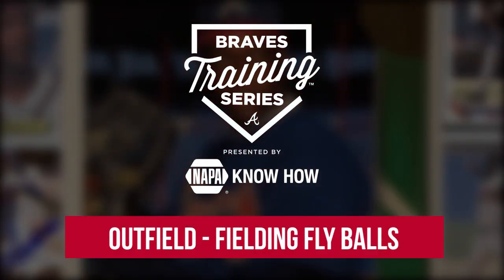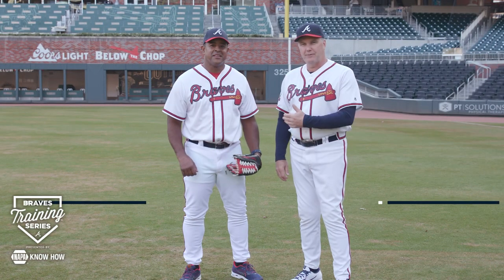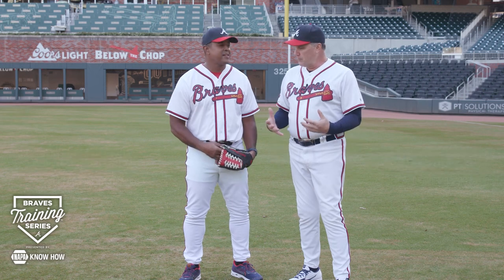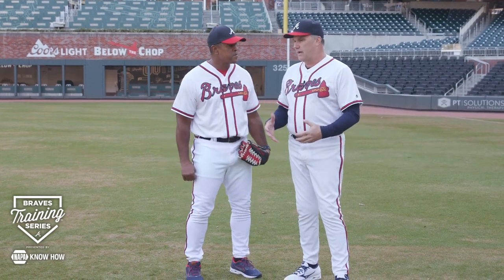Hi, welcome back to the Braves Training Series. I'm your host Greg McMichael alongside my friend Brian Jordan, all-star and former Braves outfielder. We've been talking about outfield play.